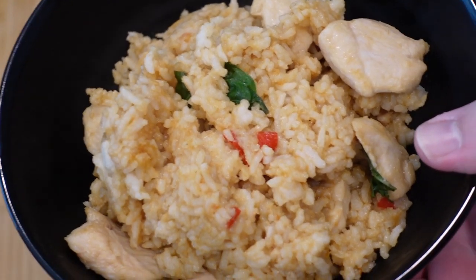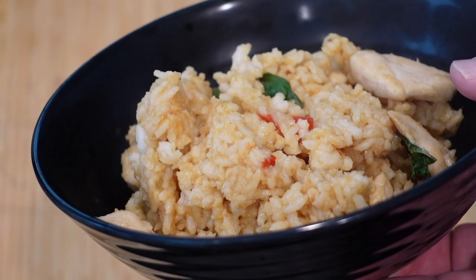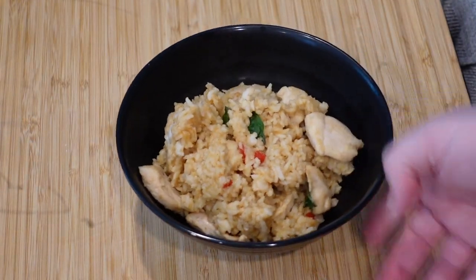That's it for this video — I hope you enjoyed it! Tag me on Twitter if you try this recipe or if there's anything else you want to see. Thank you for watching, I will see you all real soon.